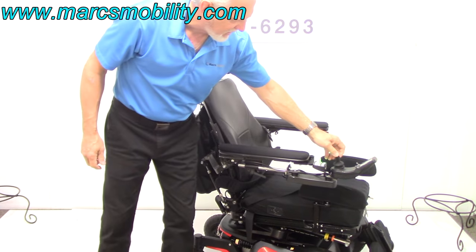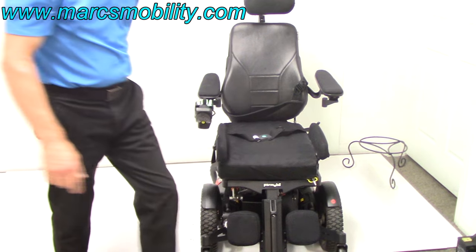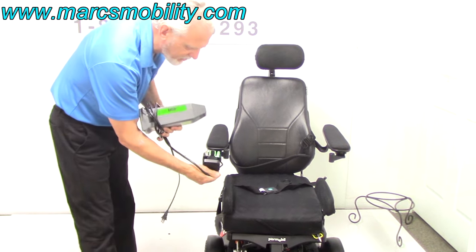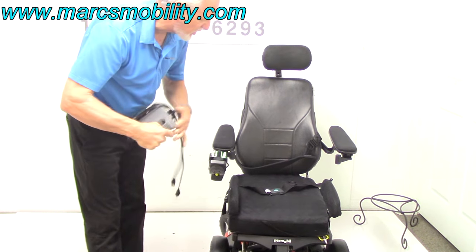You do have reflectors on these chairs — they're not lights, just reflectors. You've got some in the back and some in the front. When you charge your chair, you take your Permobil charger, plug it in the bottom of your joystick, and as soon as the light goes to full, you're fully charged — the charger will stop charging automatically.